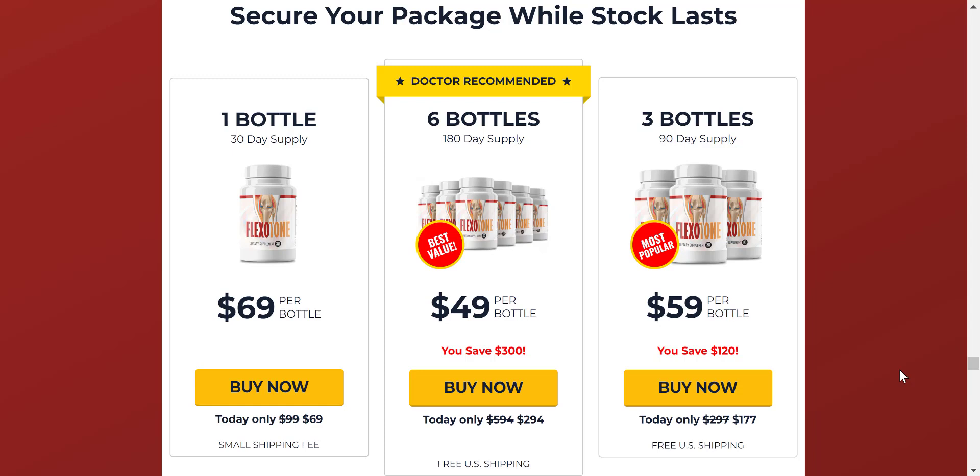Flexitone will end joint pain, improve joint mobility, improve digestion and bowel health, improve heart health, improve joint function, control cholesterol, increase strength, and give you more energy for your daily life.